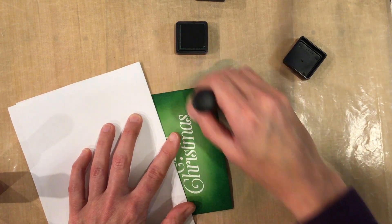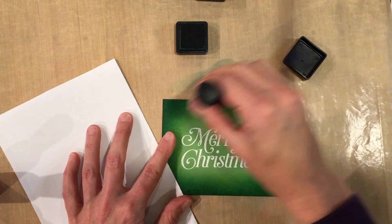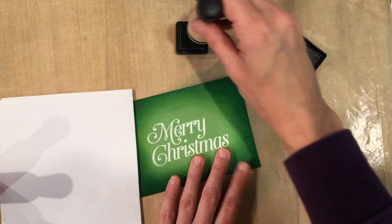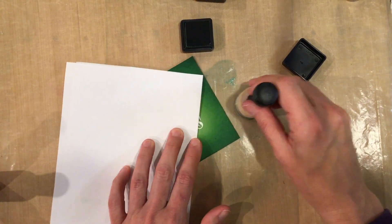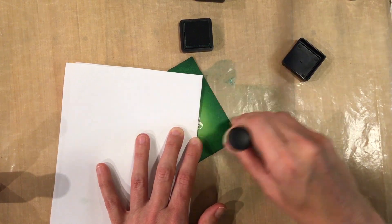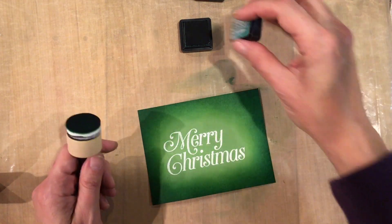I'm going to lightly wipe it across where I maybe missed a spot, and it kind of blends those circles too. I have a little circle right here — can you see that? I'm just going to go over that a little bit with darker ink and blend it in. There's really no mistakes now, you can hardly see it. So if you start with circles, just keep layering your ink.